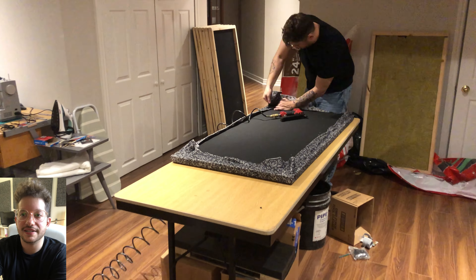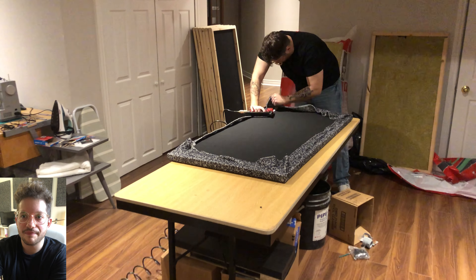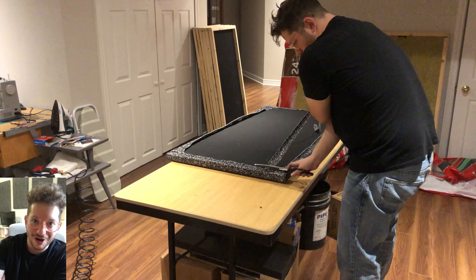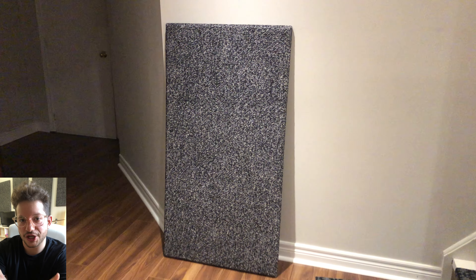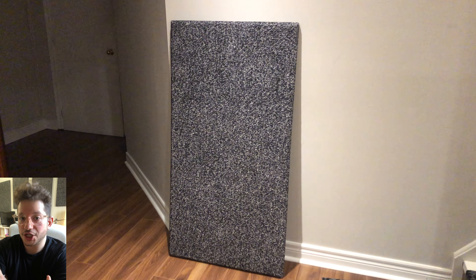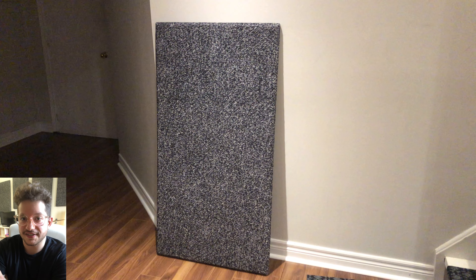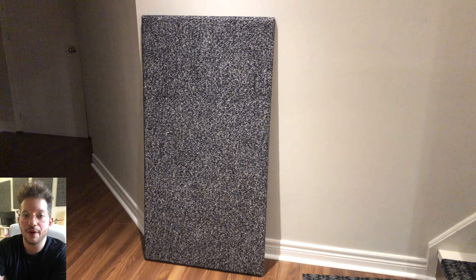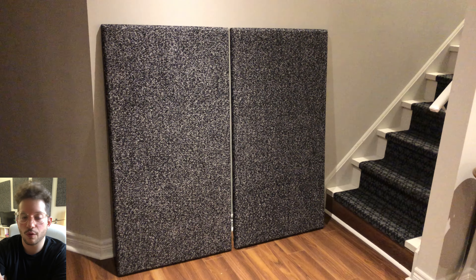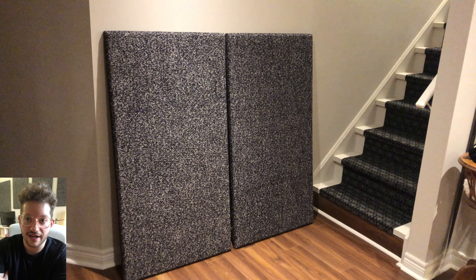Now we're going to go ahead and get the front fabric stapled in — this requires a little bit of finesse. I'll put a link for more in-depth upholstery videos; I have lots of videos on my channel showing the upholstery process. Essentially, we are just stretching the fabric, making sure everything lies nice and flat and flush, so that all of our trimming and folds are on the rear side of the panel where they won't be visible.